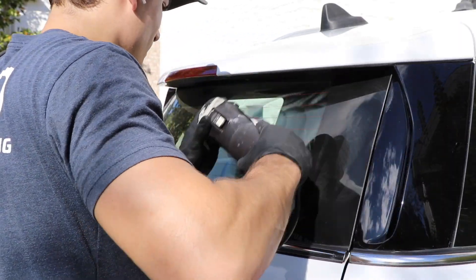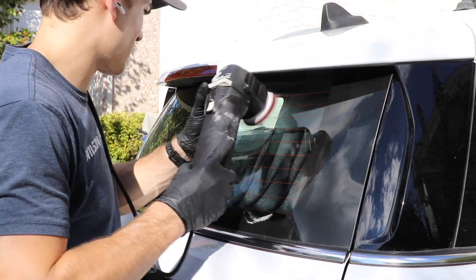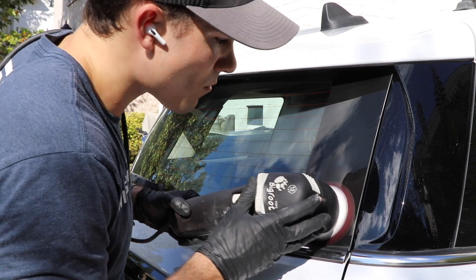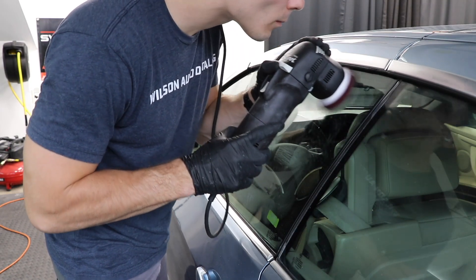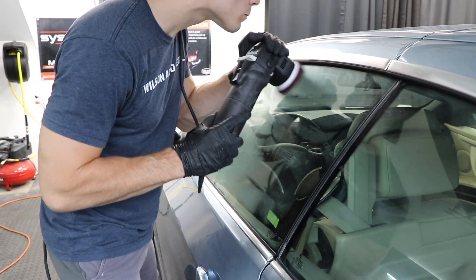Number one, the first polisher that I think is most effective for a professional or a hobbyist to buy — and I'm going to keep it in the Rupes world because I'm a big fan of Rupes and that's pretty much exclusively what I use — is the Rupes 6-inch LHR21 Mark III Dual Action Polisher. That is a mouthful, but it's a 6-inch backing plate. It's their Mark III — basically their flagship dual action polisher.